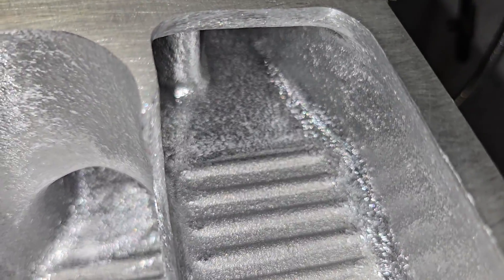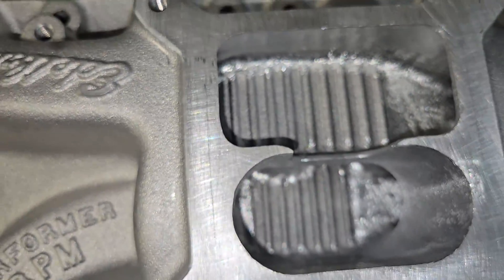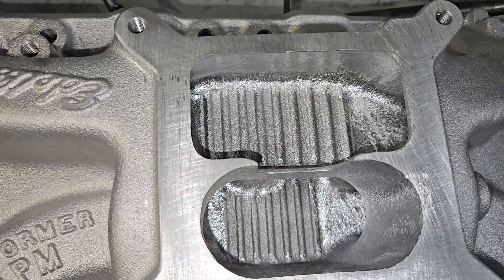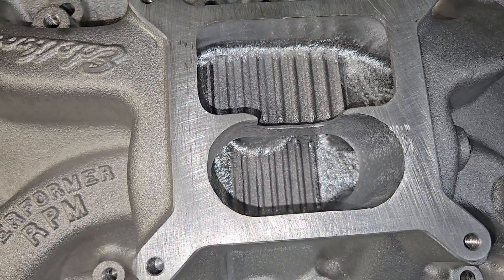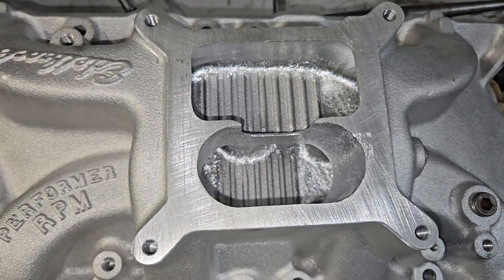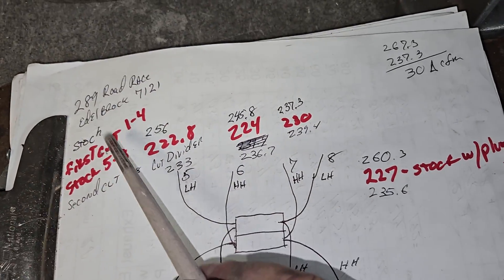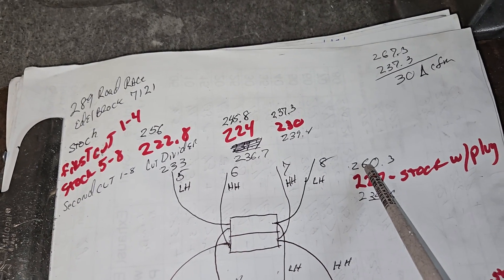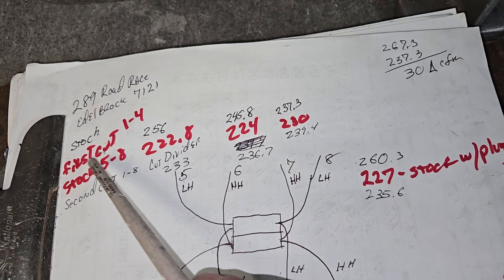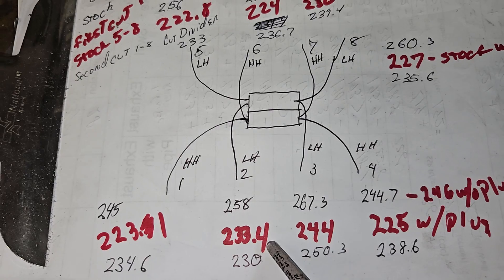You would think it'd be quite a bit better than stock, but in reality it takes a lot to improve on it. So let's take a look at what it did stock, first cut, and second cut. If we have stock here, these four numbers are without the plug. In red, first cut one through four - those are these guys right here.